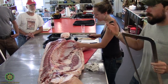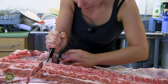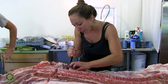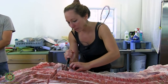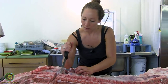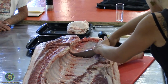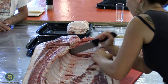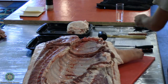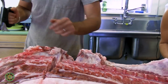We'll continue down with the knife as far as we can and then come back in to cut through the scapula — some people use a scimitar for that. It can help to turn the animal up to get better access to the scapula.